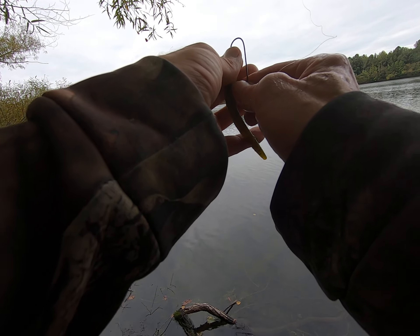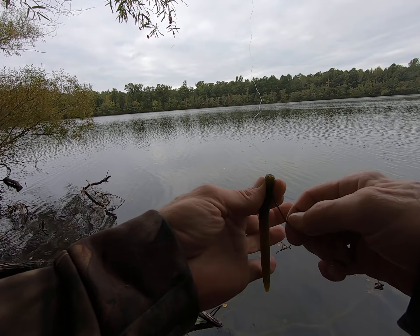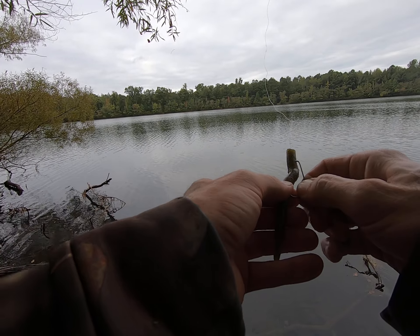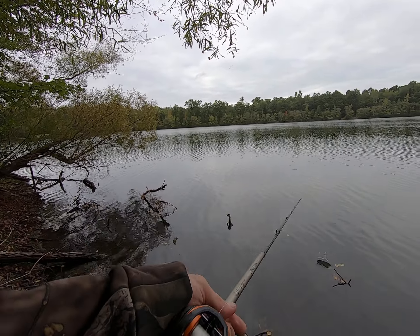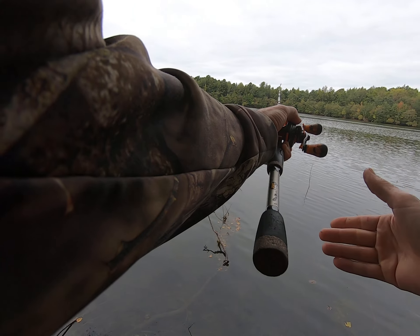What do you do? You bite it down, right? You just bite it down — like that. You might catch more.